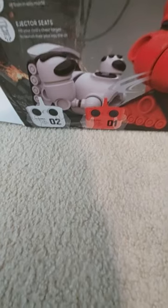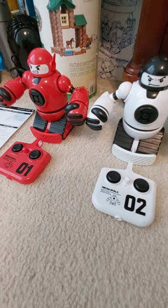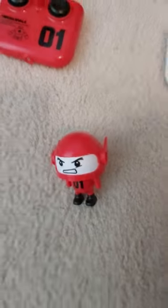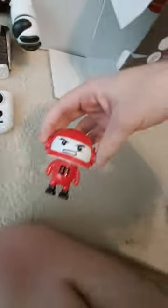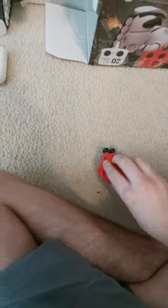We also have ejector seats. The purpose of these robots is that when they're fighting each other and one robot punches the other robot's chest button, the head pops off, and you can see that the head is actually just the person who's piloting the mech. They have some really detailed artwork on that. I really like how this turned out.